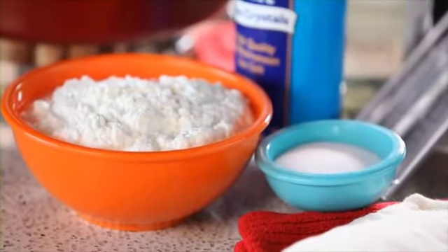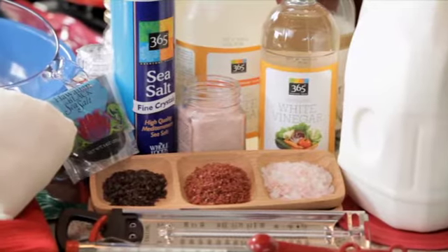I had no idea how easy it was to make cheese at home with very little cost and just a few everyday grocery store finds. In a little bit, I'll show you how.